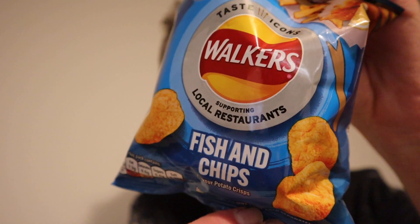Hey, I'm Rich Smith and today I'm trying out some new crisps from Walker's. This is the fish and chips flavour, supporting local restaurants — taste icons. There's a few other ones of these out as well, different flavours, so it'll be interesting to see how these taste.